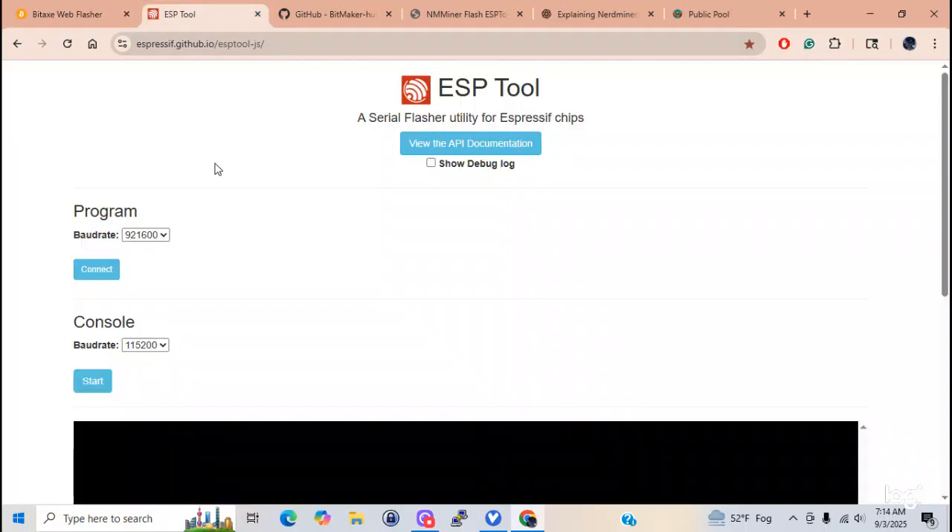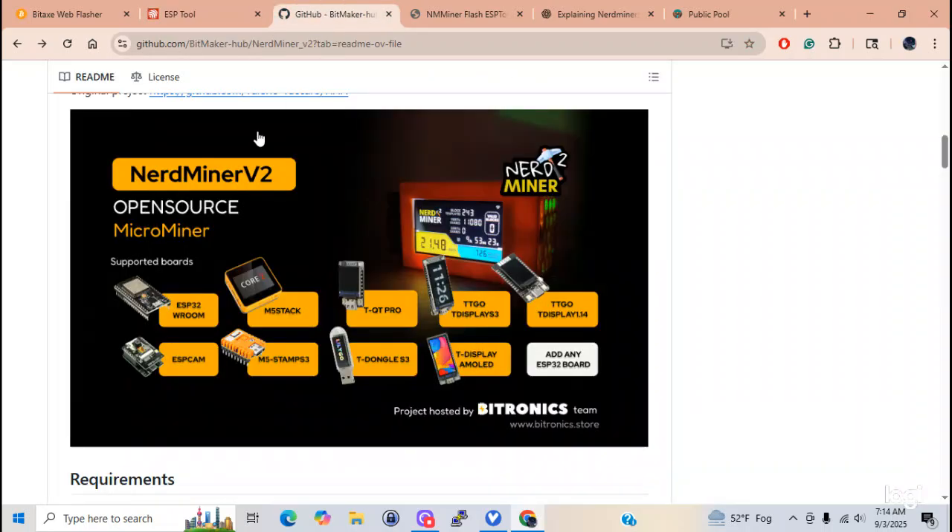Now, if you get a bin file - I have a bin file on my website - this is where you would go to upload that bin file. This is the nerd miner from GitHub. These are all the different nerd miners out there. You can actually use an ESP32 camera to mine with. You've got the ESP32, the stack, the dongles - all of these here are solo miners, and they will never hit a Bitcoin block in 100 plus years. These are all about learning, nothing to do with making any money.